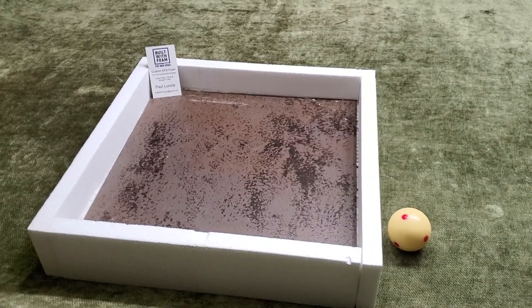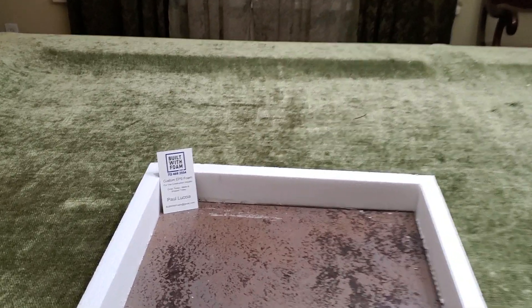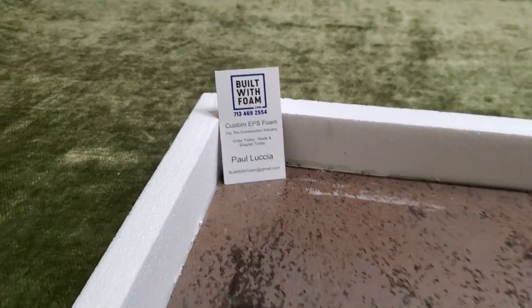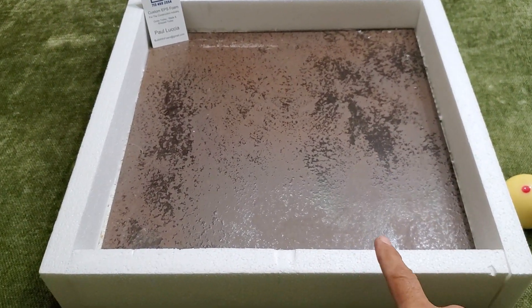Howdy friends! We are here at my personal pool table at BuiltWithFoam.com right down here in Houston, Texas. And what we're showing you today is our new undermount sink.